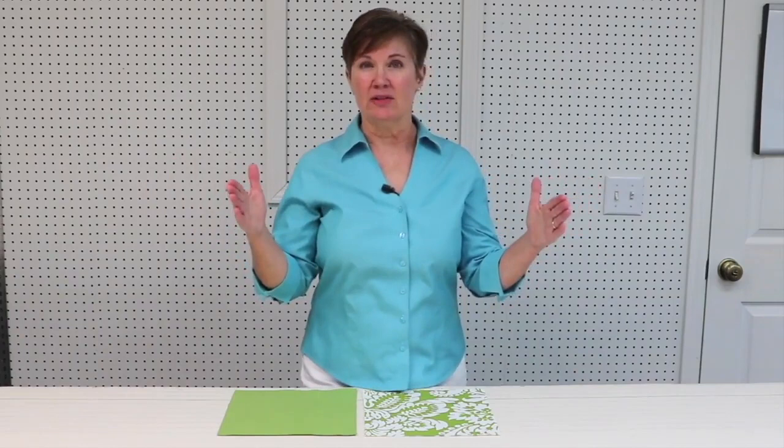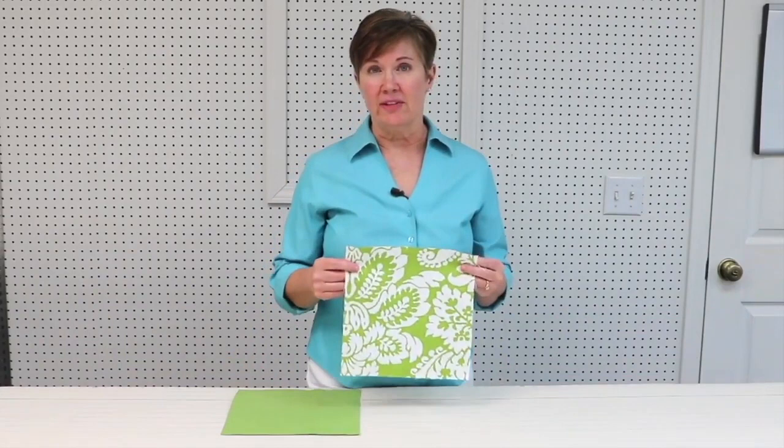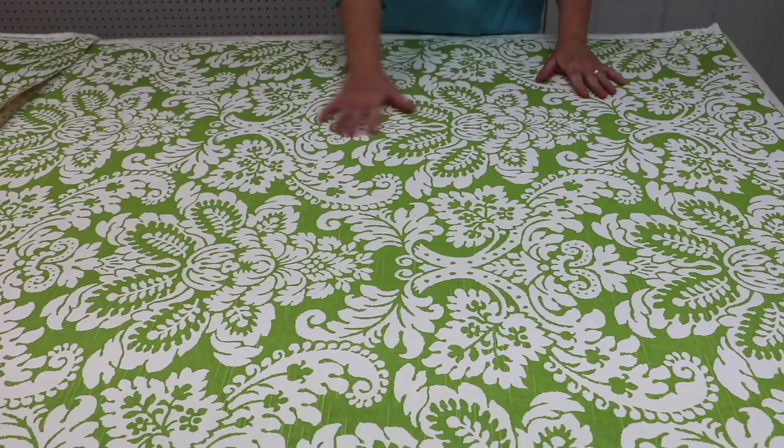After measuring your windows and hardware, you'll use those figures to calculate fabric yardage. Most drapery panels are figured at two and a half times fullness — so a 20-inch finished panel would use 50 inches of fabric. If you're using a solid fabric, use the form I've provided for figuring yardages. You can skip the next videos about pattern fabric yardage.